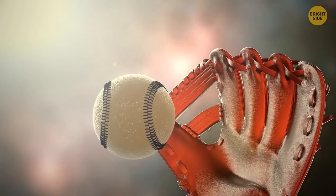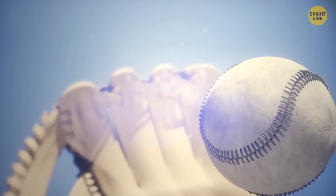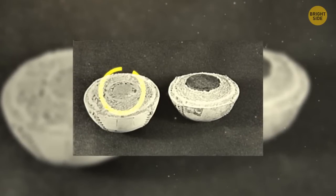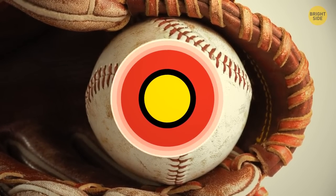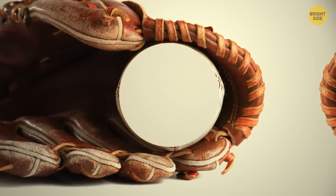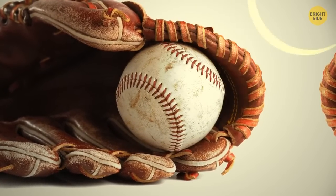Let's take a look inside a baseball. To make it light and aerodynamic, producers use several different layers. Starting from the core, we have a cork center enveloped by black rubber, then a layer of red rubber, followed by two or three alternating layers of wool yarn. After that, there's a white leather cover and that beautiful red seam on the side, stitching it all together.